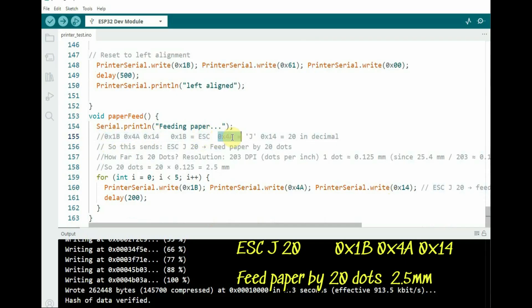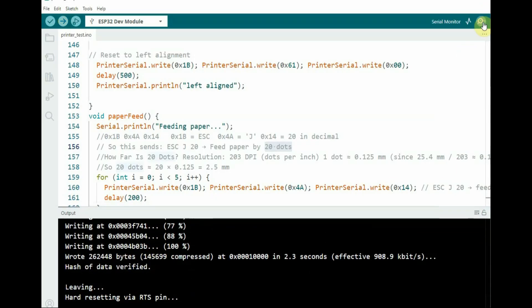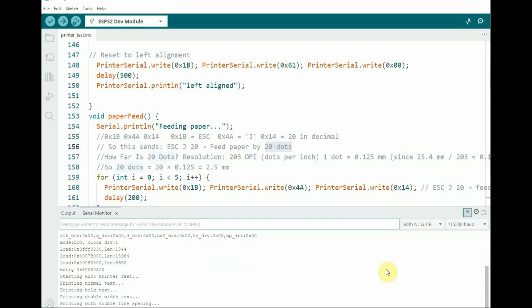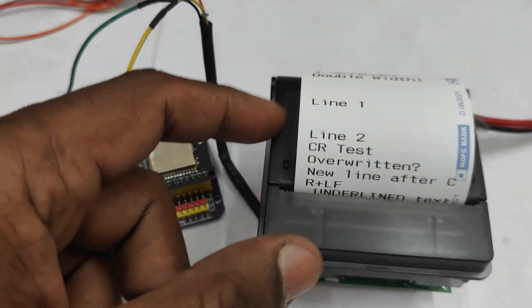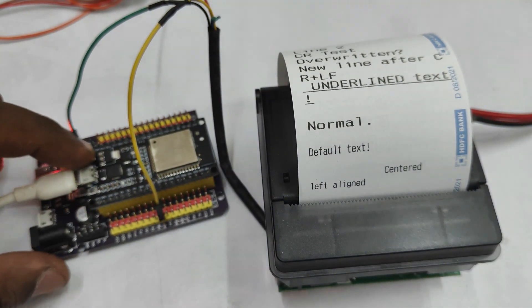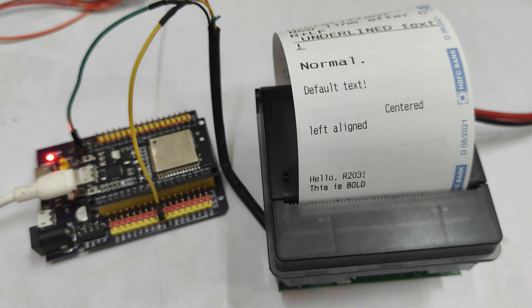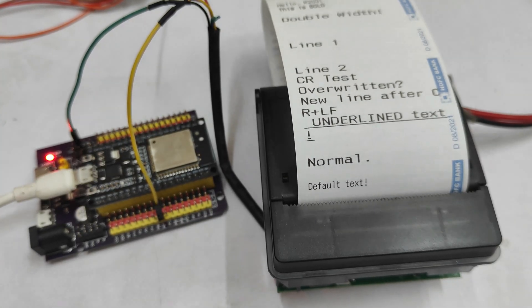After printing at center, reset to left alignment. Upload this code to the ESP32, then open the serial monitor to see the various functions being called and the output printed on the printer. Since we are not using the loop, it will print only once. If you want to print again, press the reset button of the ESP32. Let us check what is printed according to each function — the first one is normal text.